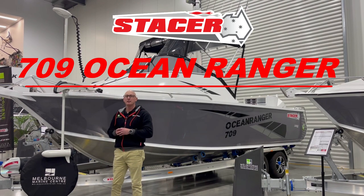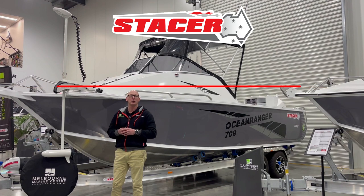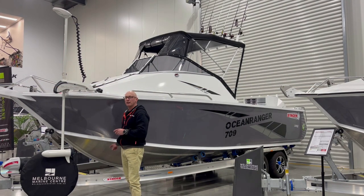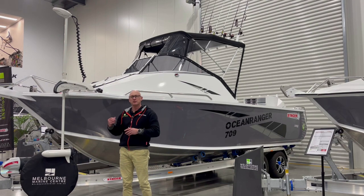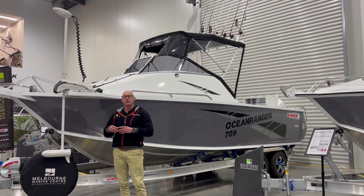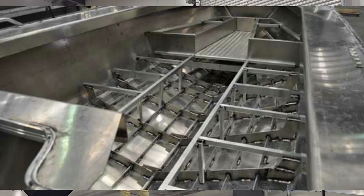The Stacer Ocean Ranger is a plate alloy boat, 5mm thick in the bottom and 4mm in the sides. When Stacer manufactures these boats, they use what they call a milk crate system or style of subfloor, which is very strong and robust. Underneath the checker plate itself there's also another frame system to help support the floor, so you get a nice stiff solid boat when underway.